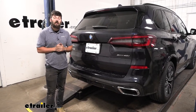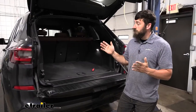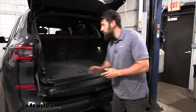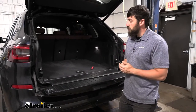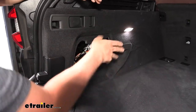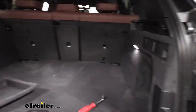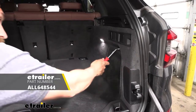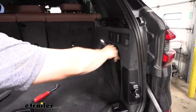To start our installation, we'll come inside the rear of the hatch. On either side we have a little access panel to remove. The driver-side one is easy — there's a pull tab, just pull straight down and it pops out. Moving to the passenger side, we don't have that pull tab, so we'll take a trim panel tool and squeeze it at the top to release the clips, then pull it out.